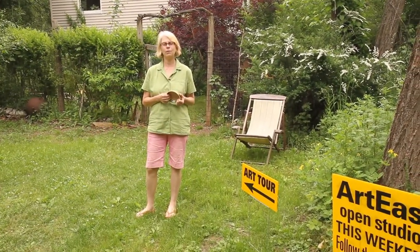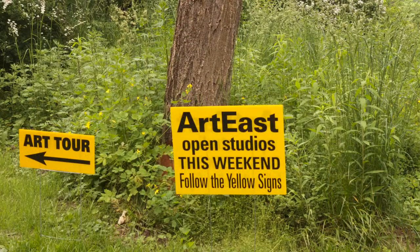Hi, I'm Amy Brenner, Studio Art Potter. Welcome to the Art East Open Studio Tour.